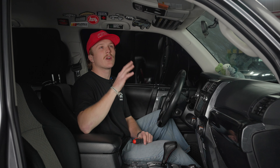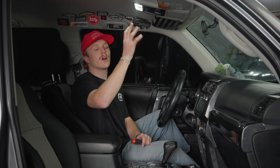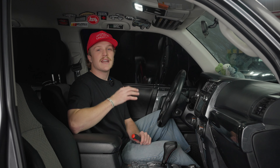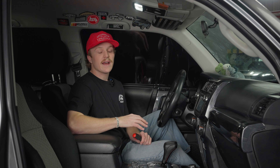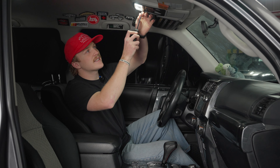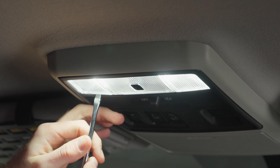For this install, all you're going to need is some sort of pry tool — I'll be using a flathead screwdriver today. We're starting with the map lights. These aren't OEM; we already swapped these out with the Diode Dynamics, so they already have a good LED output. Today we're showcasing the Miso Customs and how they switch from white LED to red. Get your pry tool, put it behind the first plastic piece, slide it in behind, and pry it out a little bit.